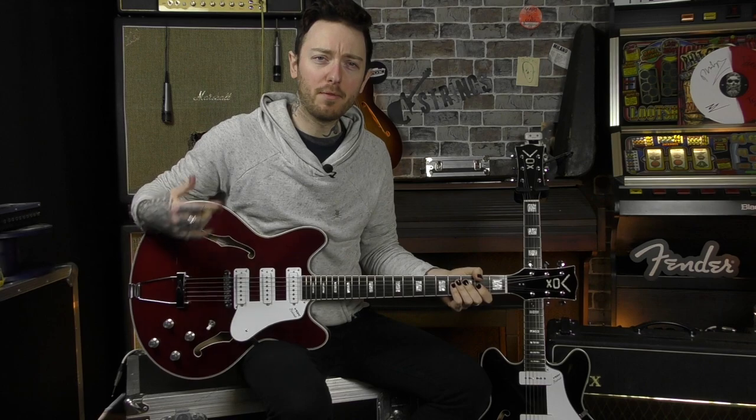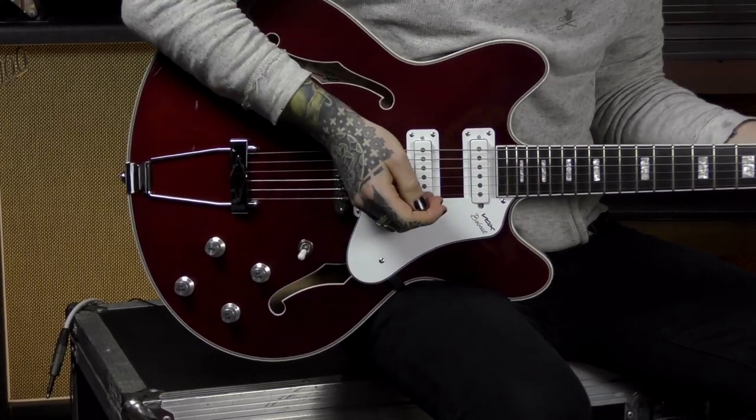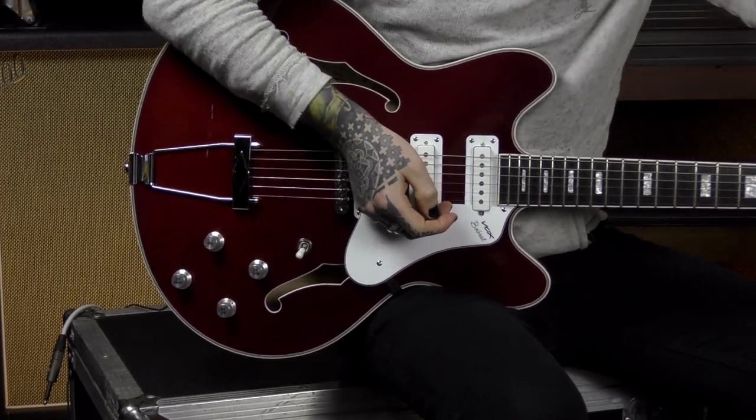Everything is great. I've had a little play before we started recording — they are very, very playable. If you read on the Vox website they say their main aim was to produce these again but make them a much more playable guitar than what they used to be. They are really, really nice and easy to play.